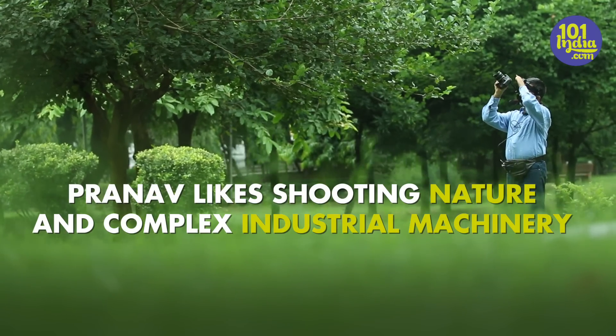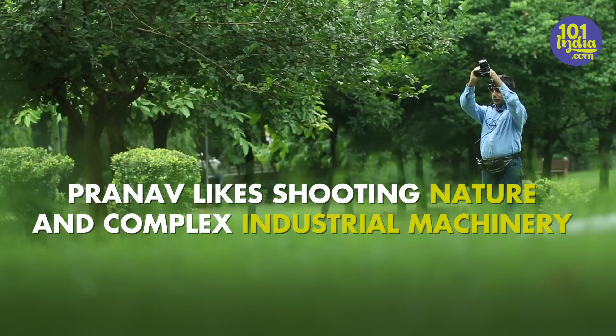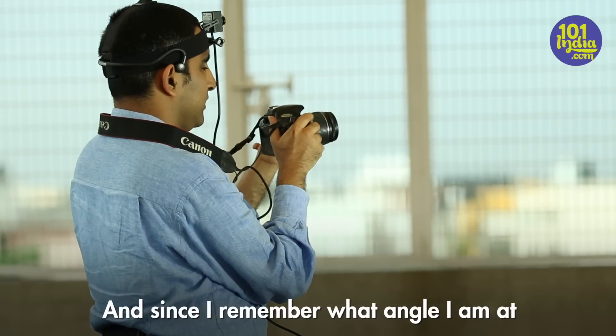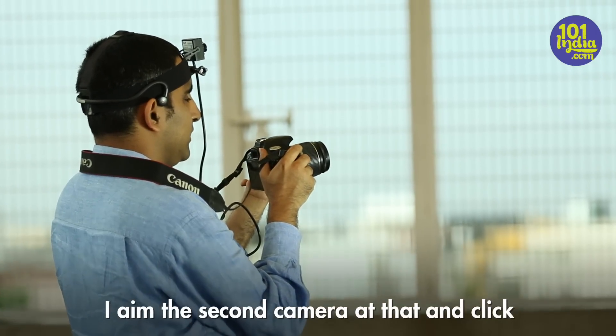Using the voice, and since I remember what angle I am at, I aim the second camera at that and click.